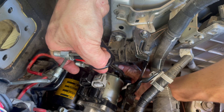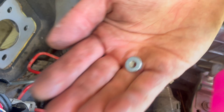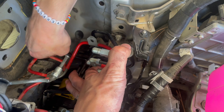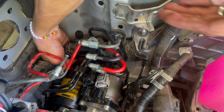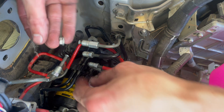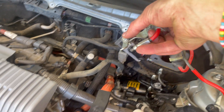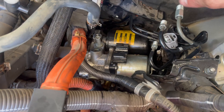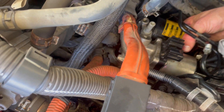That bolt — it's loose. I have no faith in catching it. I got it. So I ended up taking the red hose off — 10 millimeter — and then there's a 10 millimeter bolt on that side that you just take off. You're going to have to really work at it to slide it to the left, and then even further to the left to come out.